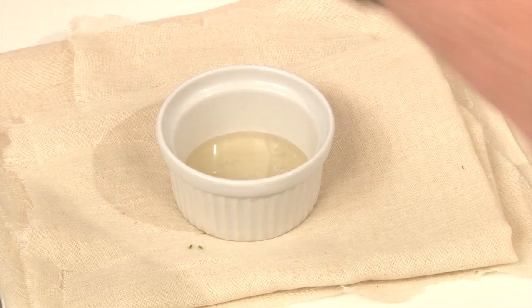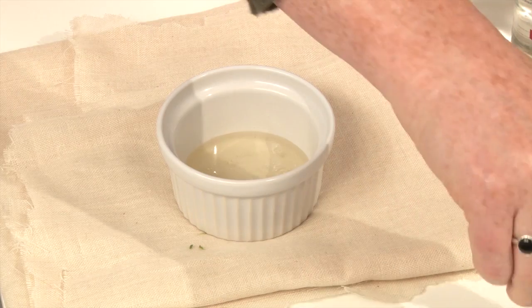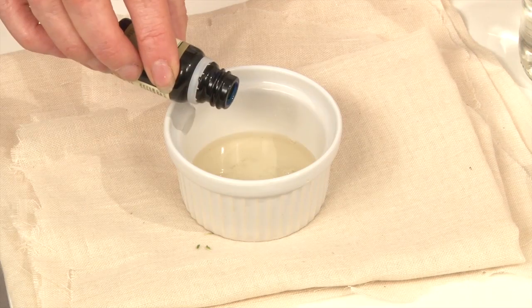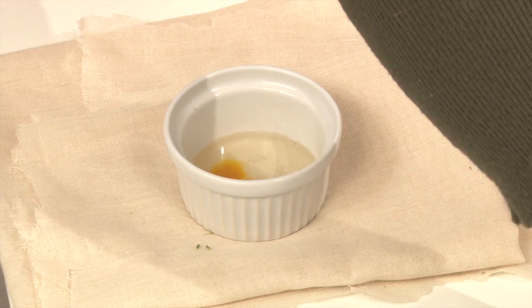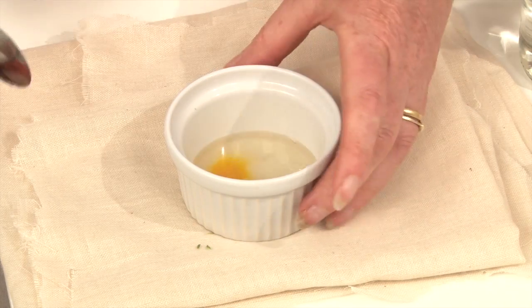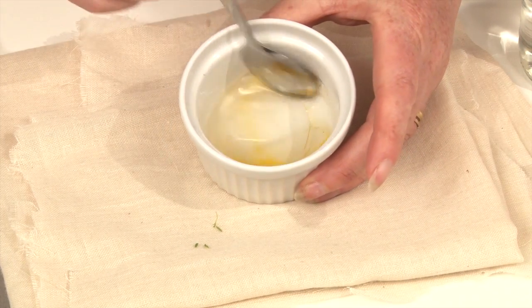That should be plenty. And then the next thing I'm going to do is to add some rose oil. You really don't need much of that. That's enough — a tiny, tiny little bit. Strong stuff.